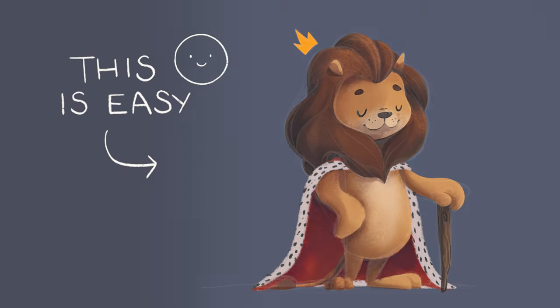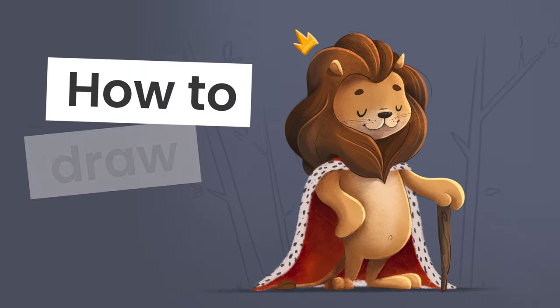Drawing a lion is easier than you think and I'm going to show you exactly how you can do it no matter your skill level.